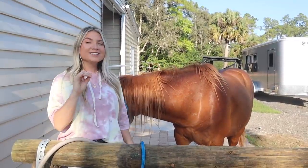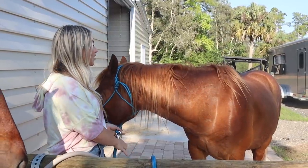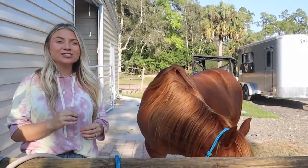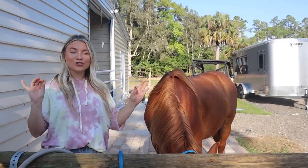So we have Blaze here. He has not had a horse makeover on my channel yet, so I'm really excited for him to get his makeover. He really needs it. He's just coming off of his winter coat that he's had all year, so we need to finish that de-shedding process for him. Get him nice and cleaned up and looking good for the summer.